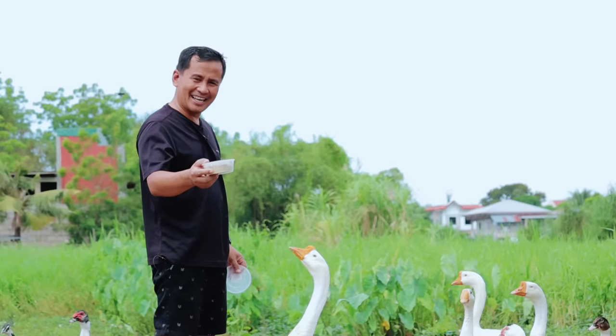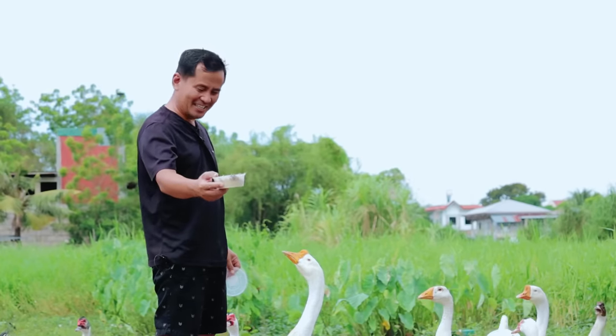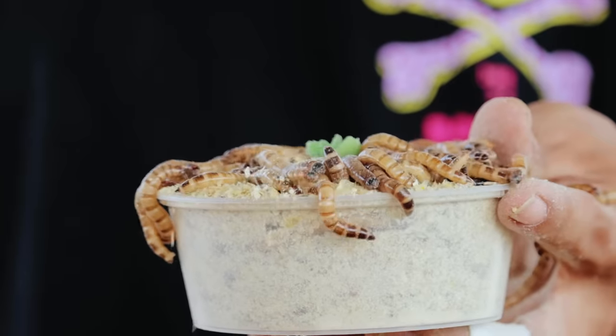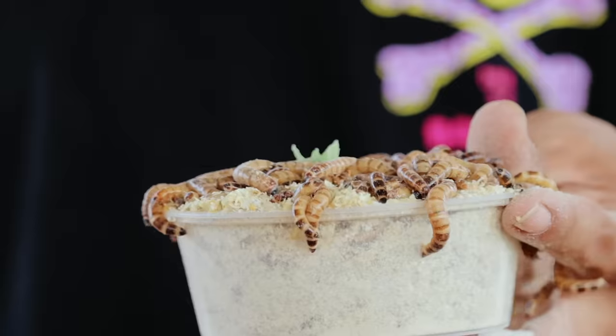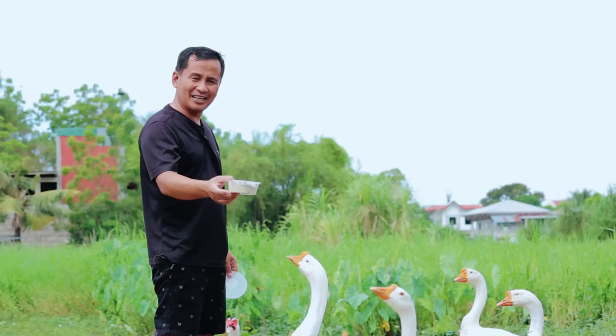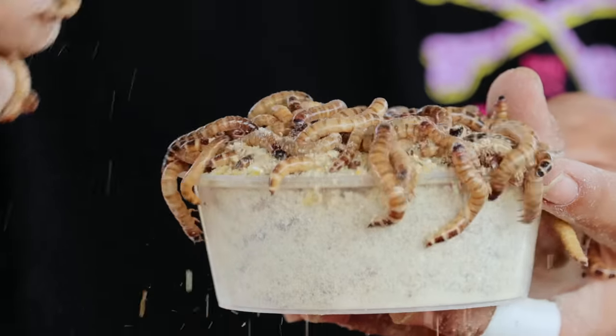We will treat our chickens, ducks, and geese with a special food. You can see here that I have this superworm, and this is one of the good sources of protein. You will also see that these worms are adult larvae of mealworms, actually.